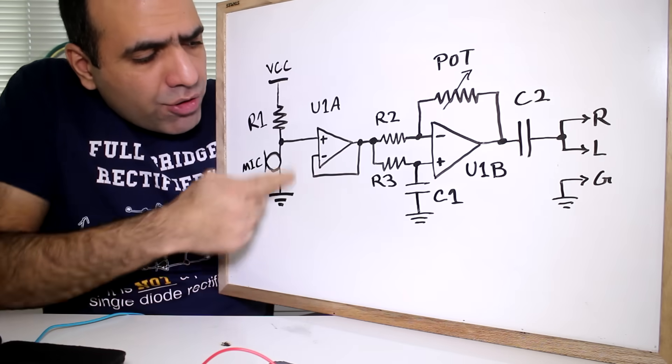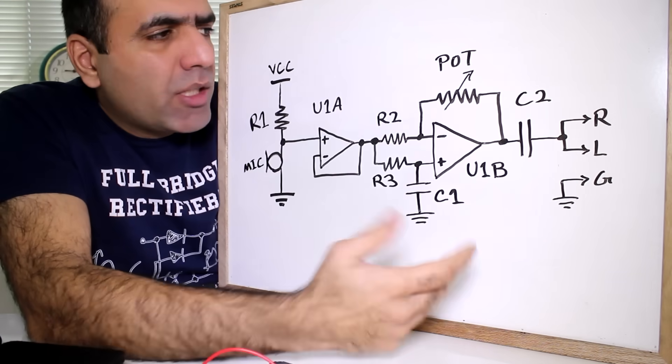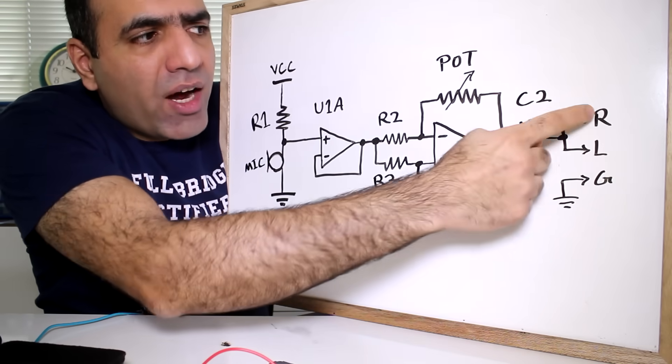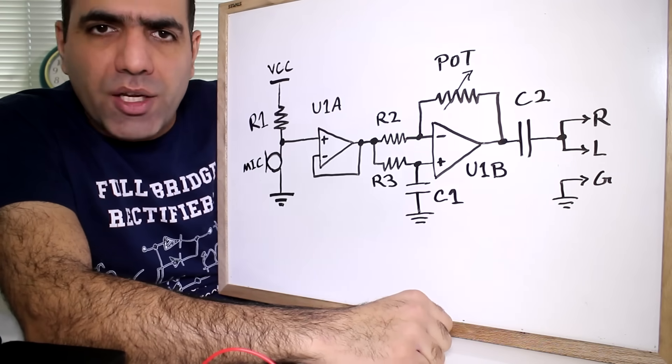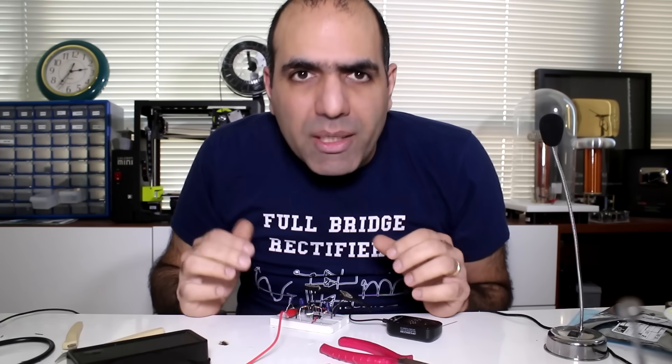This is the circuit I designed. Basically, the microphone signal goes through a buffer and then a gain stage that has a variable gain adjustable by a potentiometer. The output goes through a capacitor to the right and left inputs of the FM transmitter, which also needs a ground connection. You can find more details on my website. I put the circuit on the breadboard — let's do a quick smoke test.